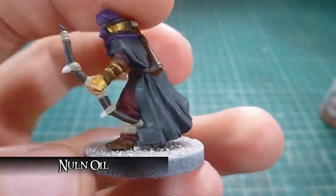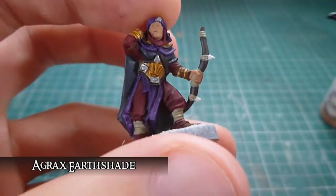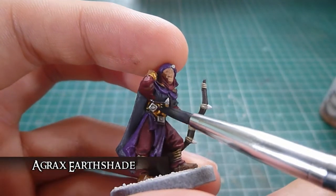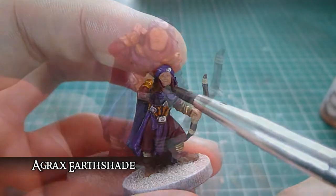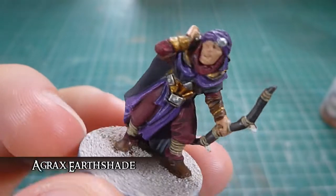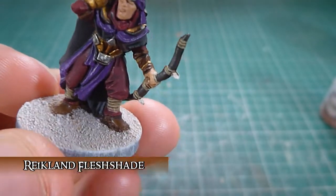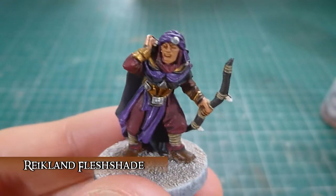Now that the Nuln Oil has been applied to the cloak, next up is Agrax Earthshade, and that can be applied to all the gold areas, all the Karak Stone areas, all the Mournfang Brown areas, the Dryad Bark areas — all the gold and brown areas essentially. After Agrax Earthshade was applied to all the brown, beige and gold parts, the last thing to shade is the flesh, so I'll be doing that with Reikland Fleshshade. After the Reikland Fleshshade has been added, he's looking pretty decent.